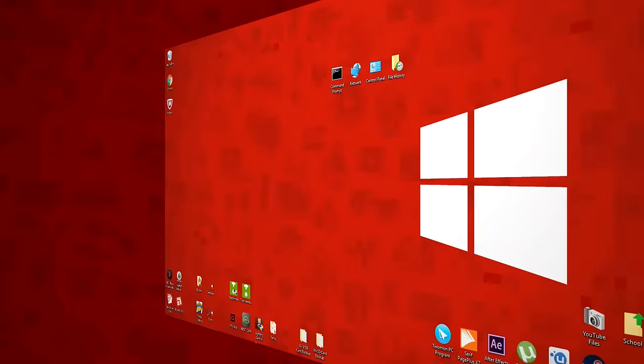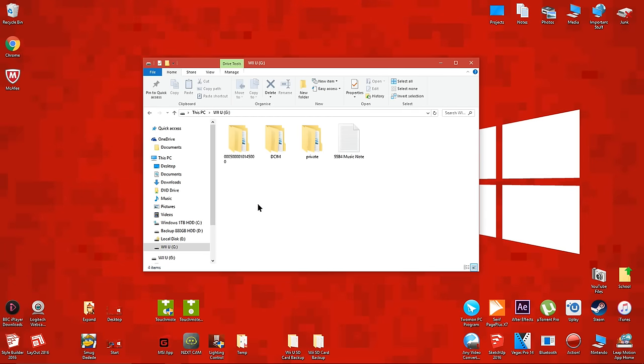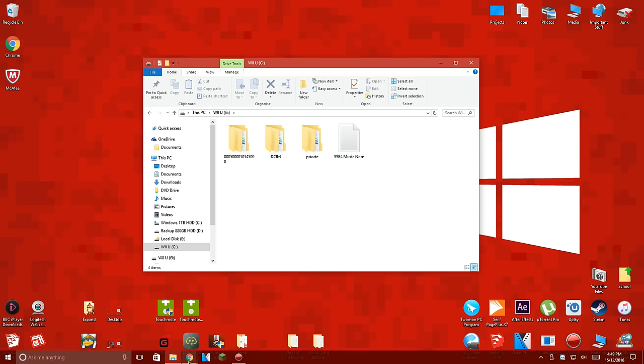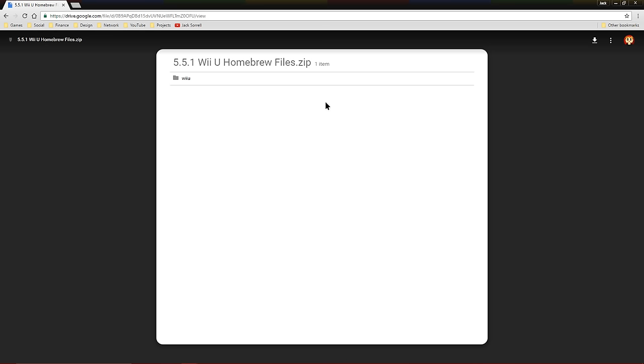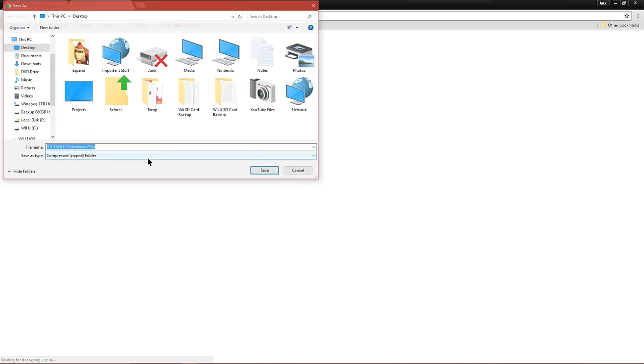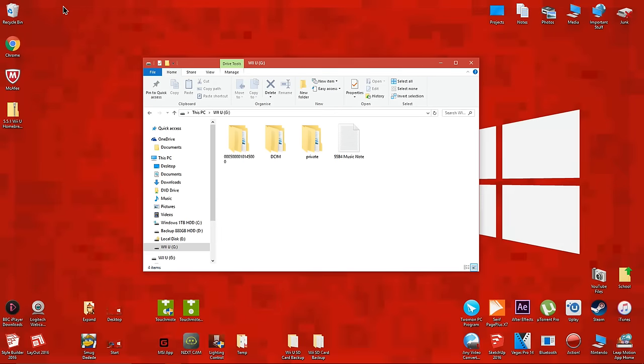Connect your SD card to a computer then open it. It's ok if you don't see these files in your SD card. Click the link in the description named Homebrew Files. Then when you're on the download page, click the download button. Save the file to your desktop then extract it.